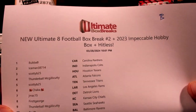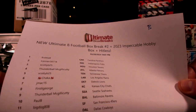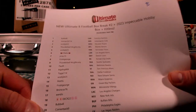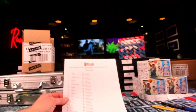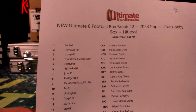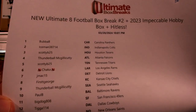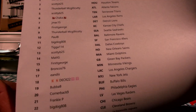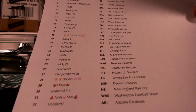All right, so here's box number two of Ultimate Eight with the impeccable hobby box. I got hit list on there for you guys too. We're gonna use box letter B — we did the random in the beginning, it went the exact same order. How dare you random be random like that? You got Bubba B up top. So you got Bubba B, Ice Man, Scotty, Thunderball getting up in it — Chaka, First T, J Mac, Thunderball, Paulie, Tigga, Scotty. It's the whole crew — it is the UBB strippy tonight.